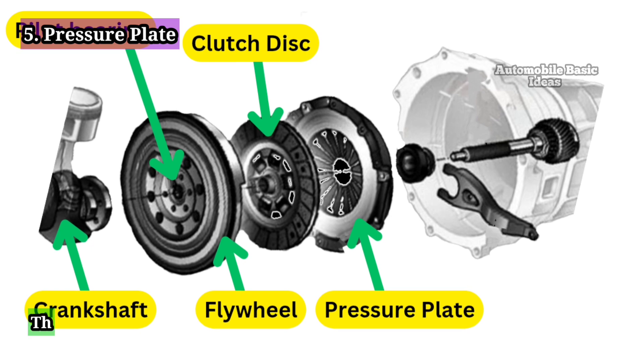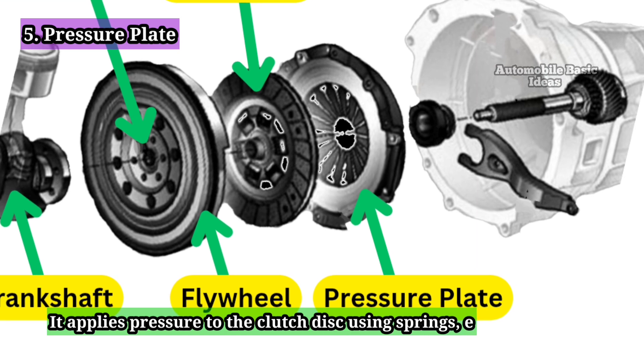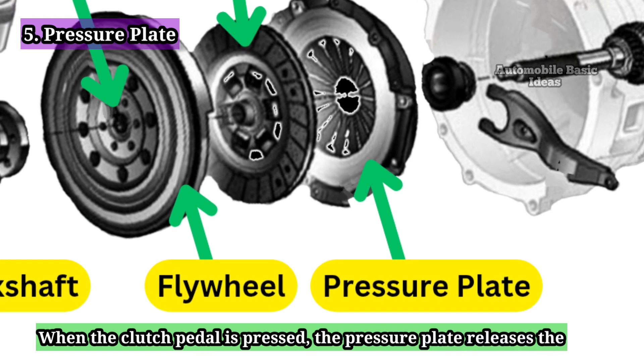Pressure Plate: The pressure plate is part of the clutch cover assembly and bolts to the flywheel. It applies pressure to the clutch disc using springs, ensuring a firm connection between the engine and transmission. When the clutch pedal is pressed, the pressure plate releases the disc.